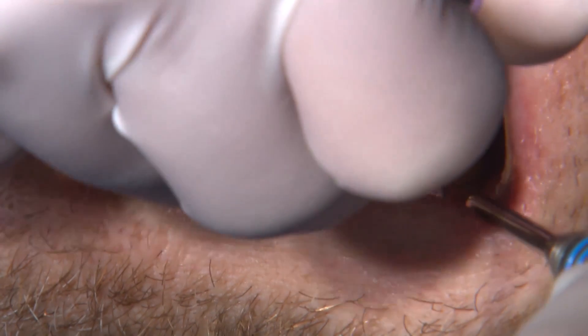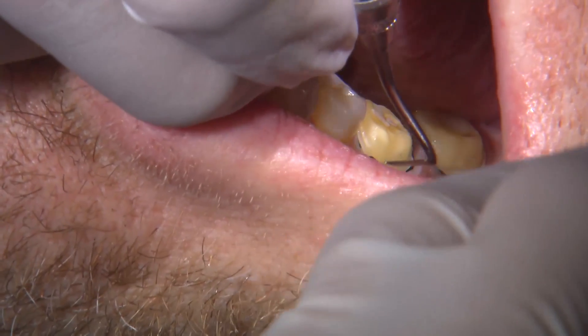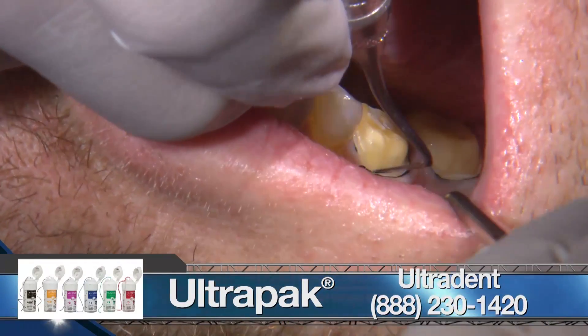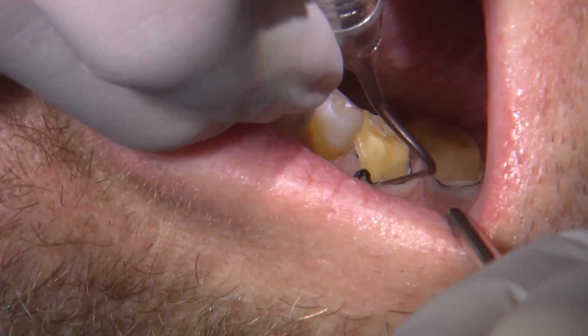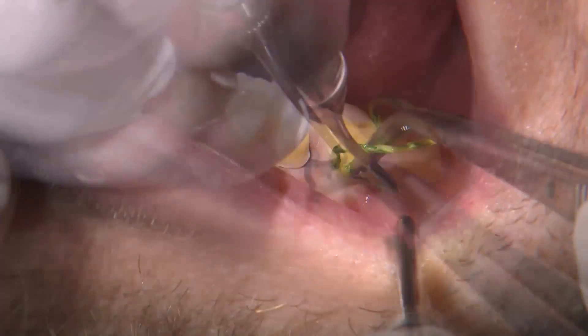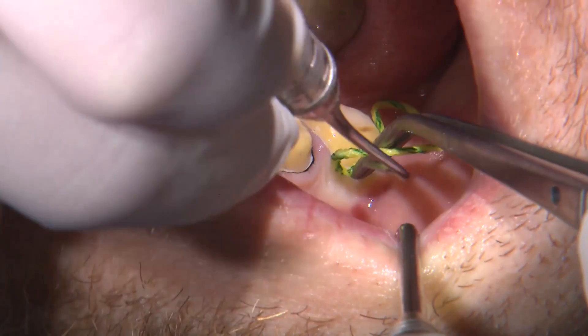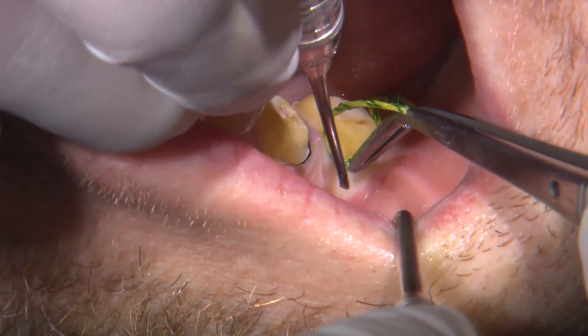A very important step that should never be overlooked is gingival retraction. Here I'm using a double cord technique. The first layer is a thinner double zero, and that will help displace the gingiva apically. A second layer of cord is applied right on top of that to help displace the tissue laterally.